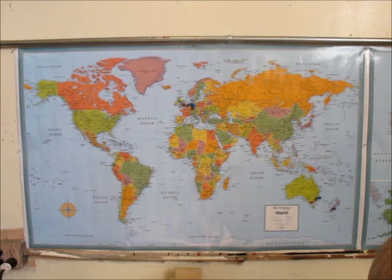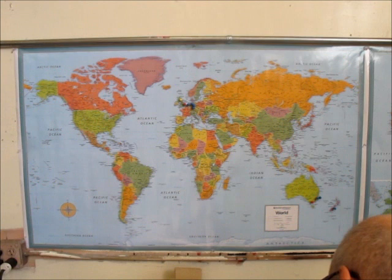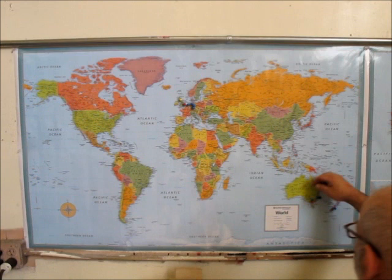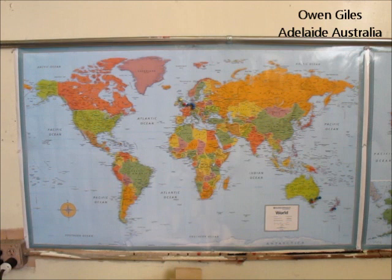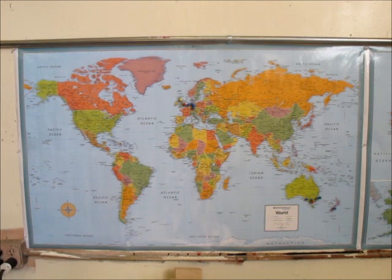Filtering the list for more international folks. CJS123 is in Beardsdale, Victoria, Australia — down in this region. Sticking that in right there. And Owen Giles in Adelaide, South Australia — right in here. Kangaroo Island is right there. Thanks for the comment, Owen.